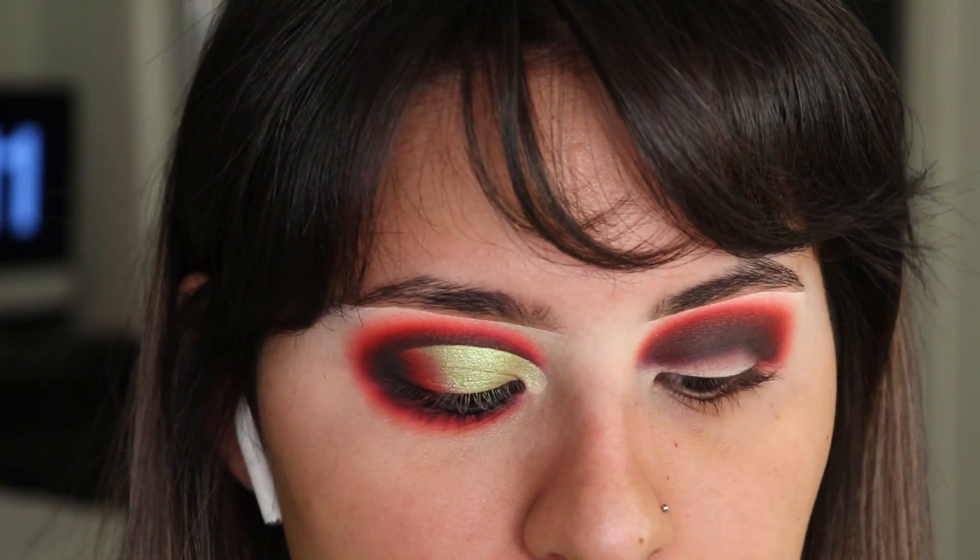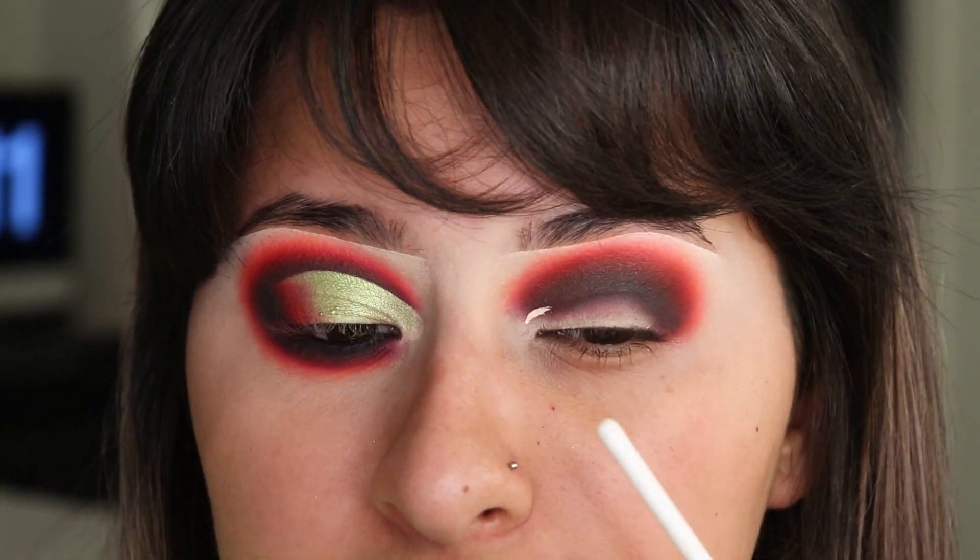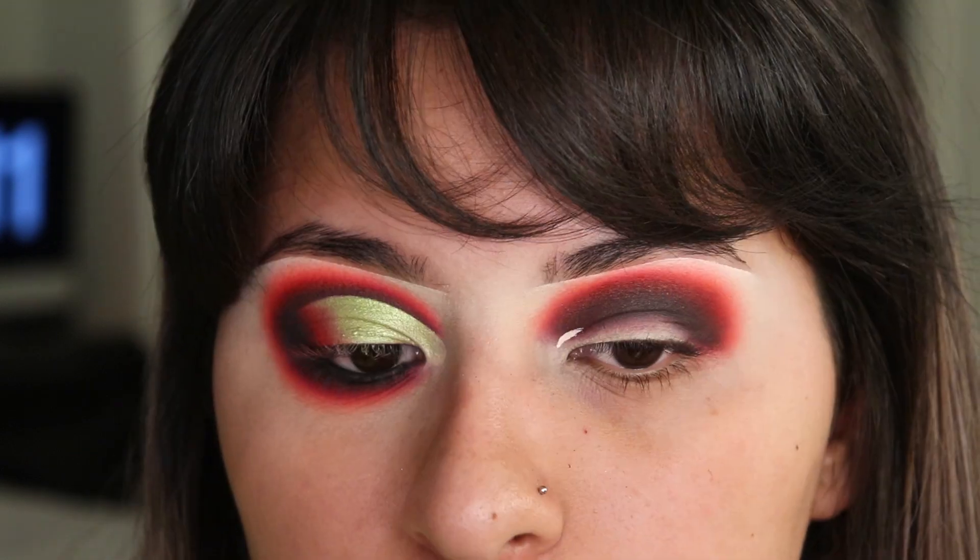I'm using the same eyeshadow base to cut my crease. Since I did the outline in the beginning I can sort of see where I started, so I'm just going to follow that line to help me cut my crease.